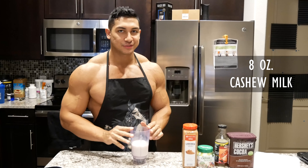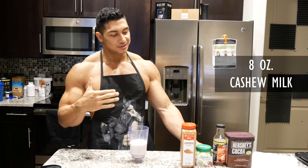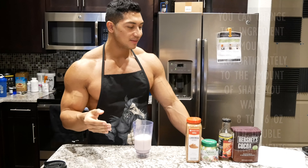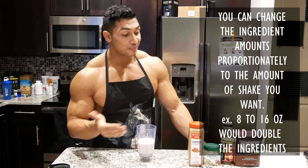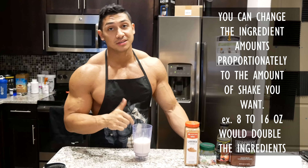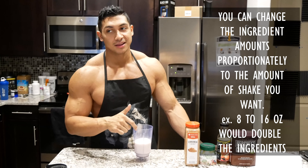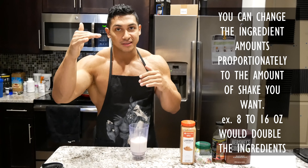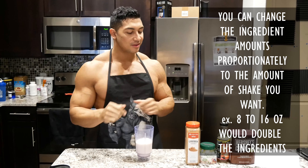8 ounces of cashew milk. You can scale this recipe up or down. I don't know why you would scale it down, but say, you can do 16 ounces of the cashew milk and you just add the other ingredients respectively. You know what I mean.